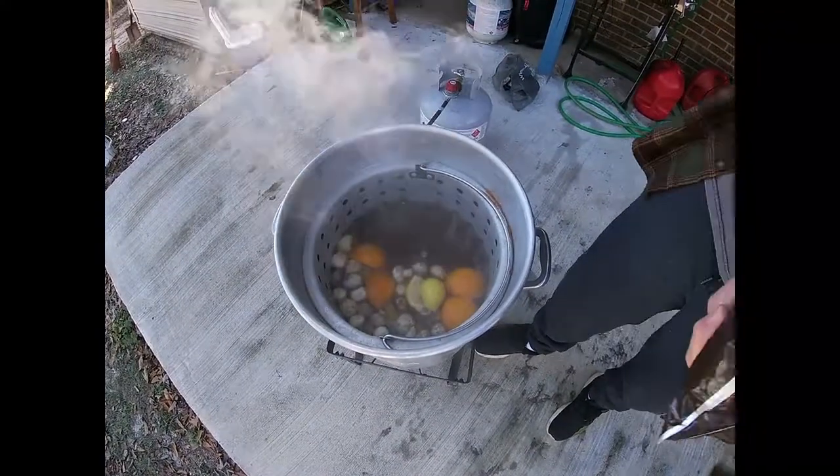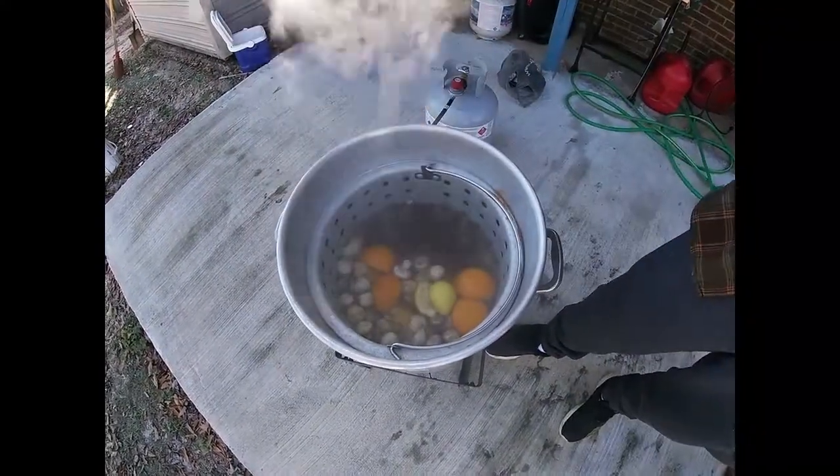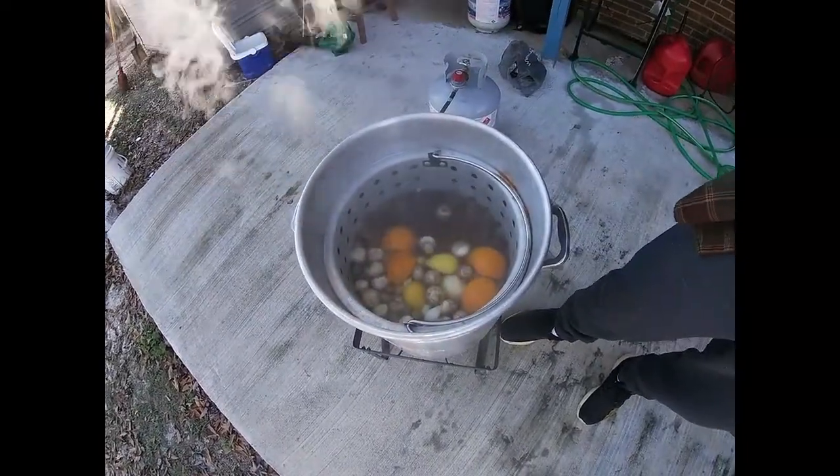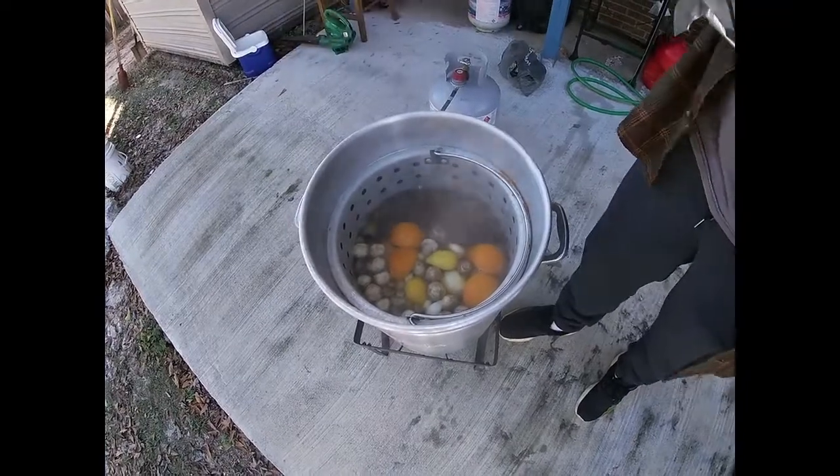We'll let these babies sit in here about 10 minutes, and then we'll add our corn. After that we'll add our sausage.